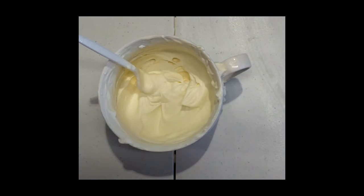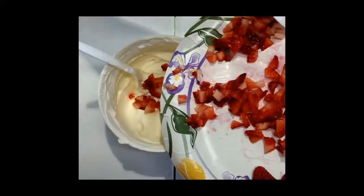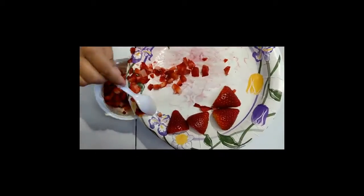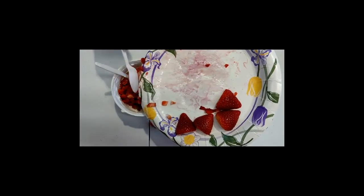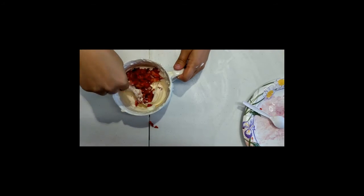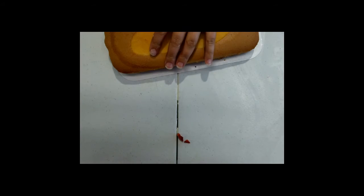You can just go ahead, take your spoon, and add some of the chopped up strawberries, then just mix it together. Set this aside and we're just going to slice the cake.